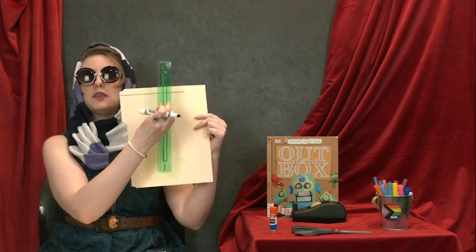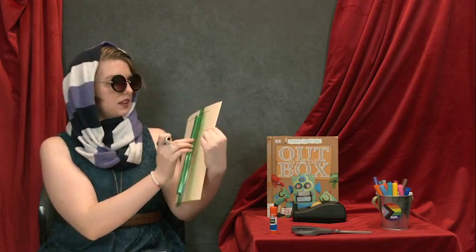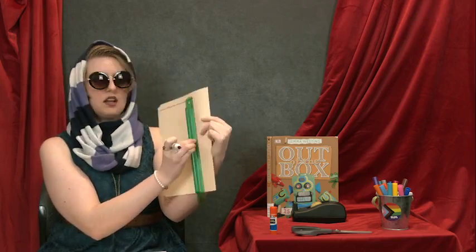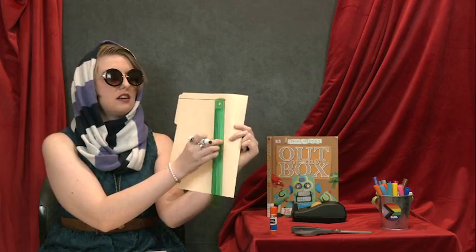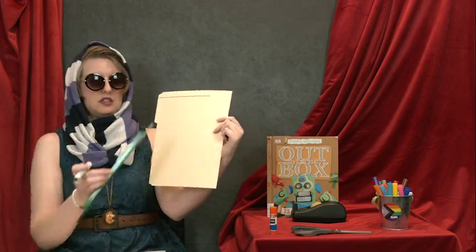Next, we're going to turn our ruler up and down — this is called vertical. Go to the end of our line, hold up our ruler, measure five inches down, and draw a line to that five. We'll draw a line from here all the way to five inches down.